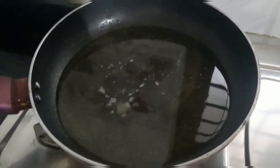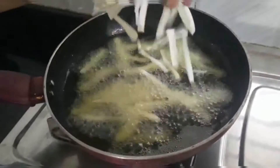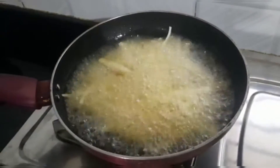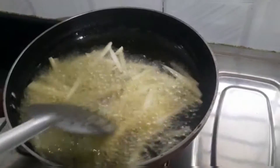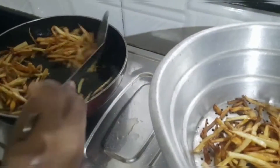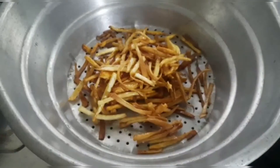I have a pan and oil. I am going to add a bowl and make it a little bit. I will put it in the water. I am going to get a little bit of oil for the oil.